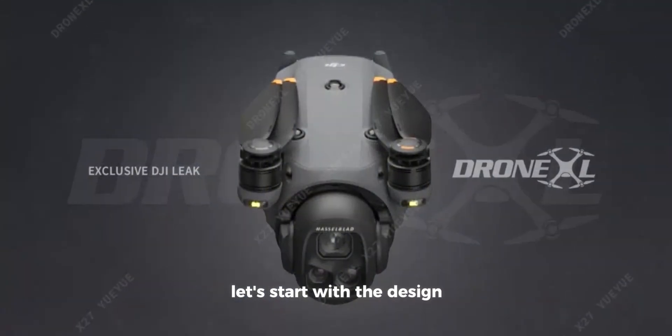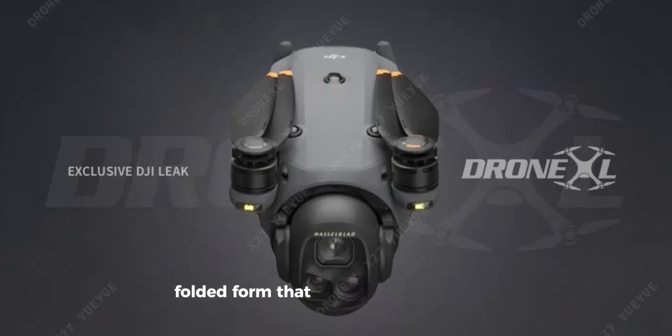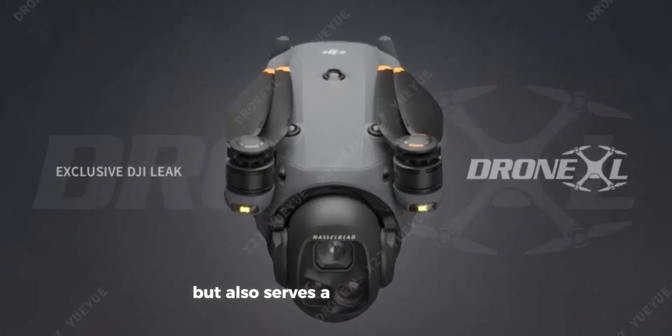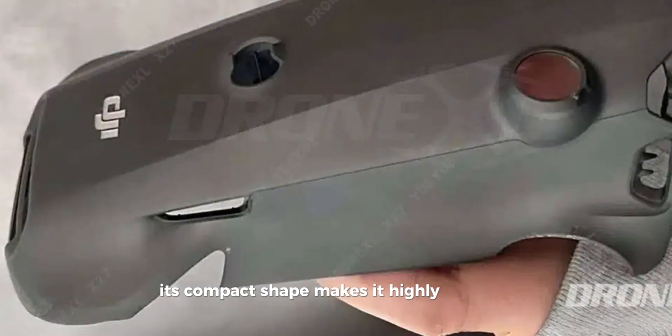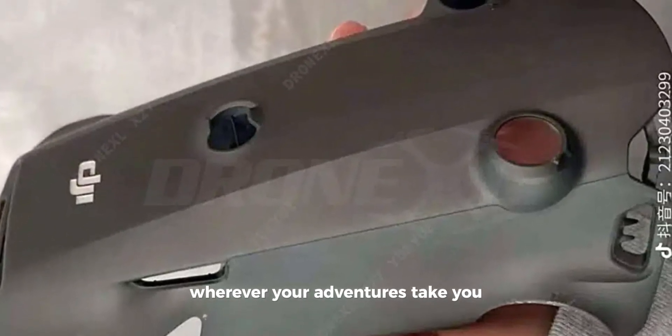Let's start with the design. The Mavic 4 Pro features a sleek, folded form that doesn't just look good but also serves a practical purpose. Its compact shape makes it highly portable, allowing you to carry it easily wherever your adventures take you.